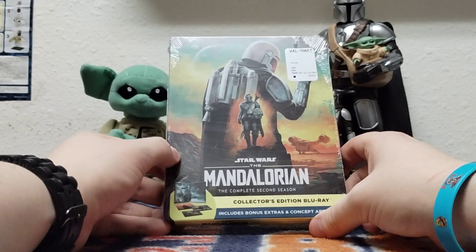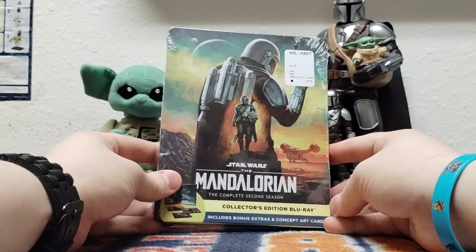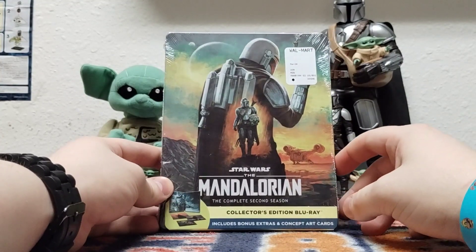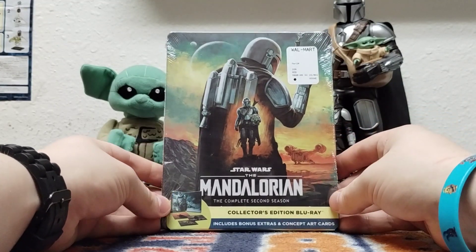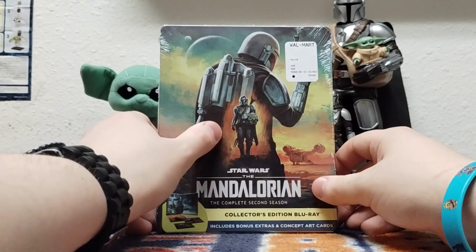I'll make sure I get all of these before the next wave comes out next month. If you remember on my Instagram story and the first review I did, I said I ordered this on the same day — stay tuned next week.